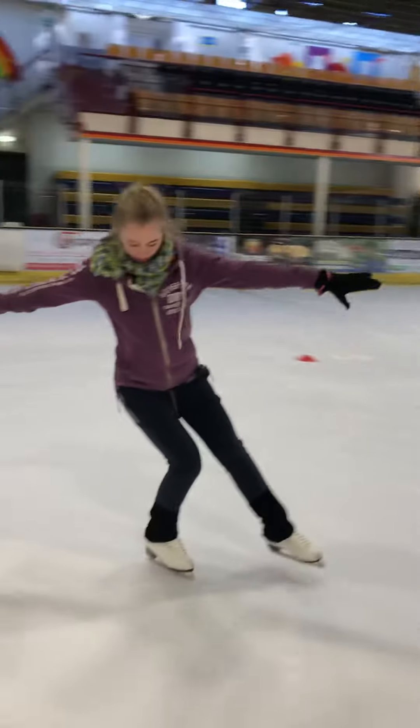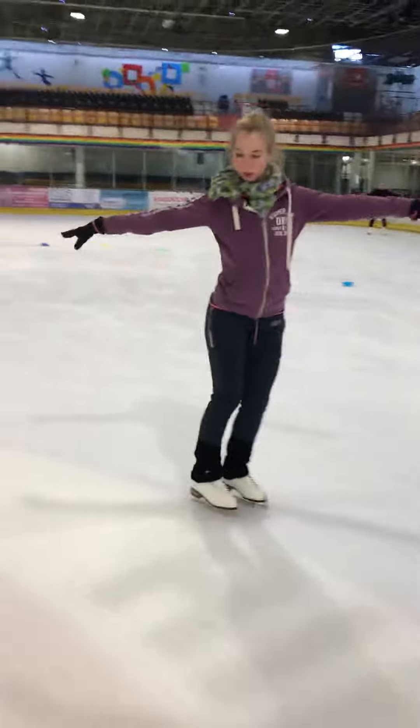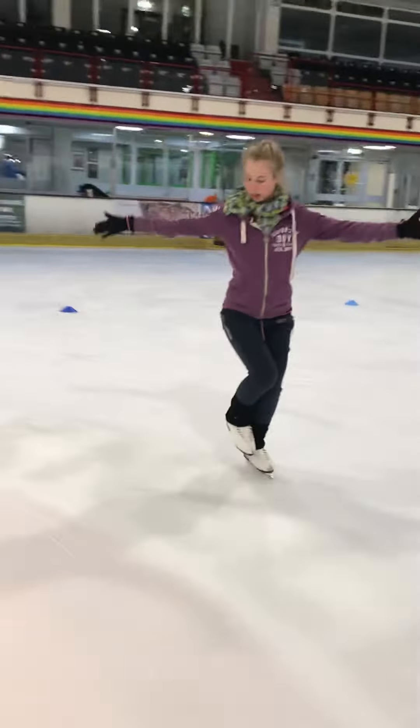We then went and did back chassé around the circle: push, come out, lift, come out, lift, circle, come out, lift.